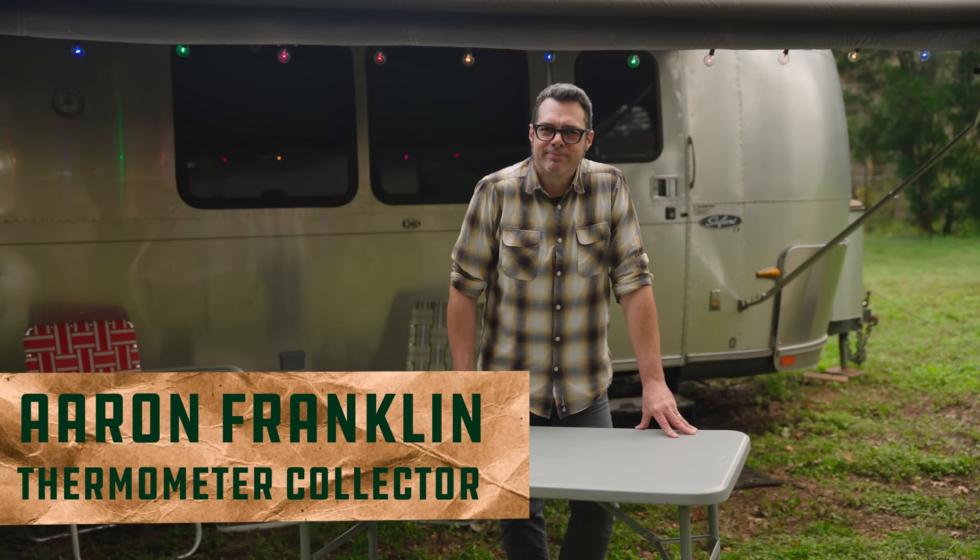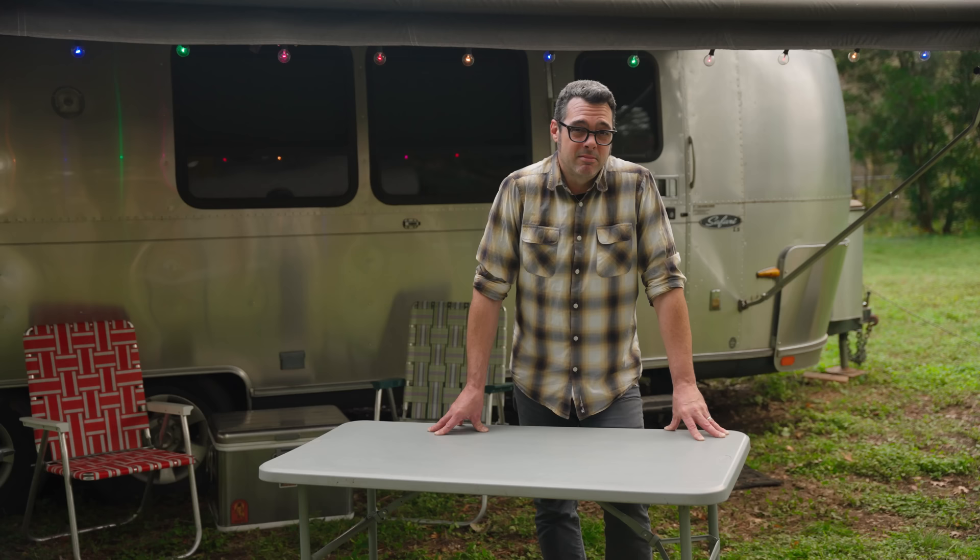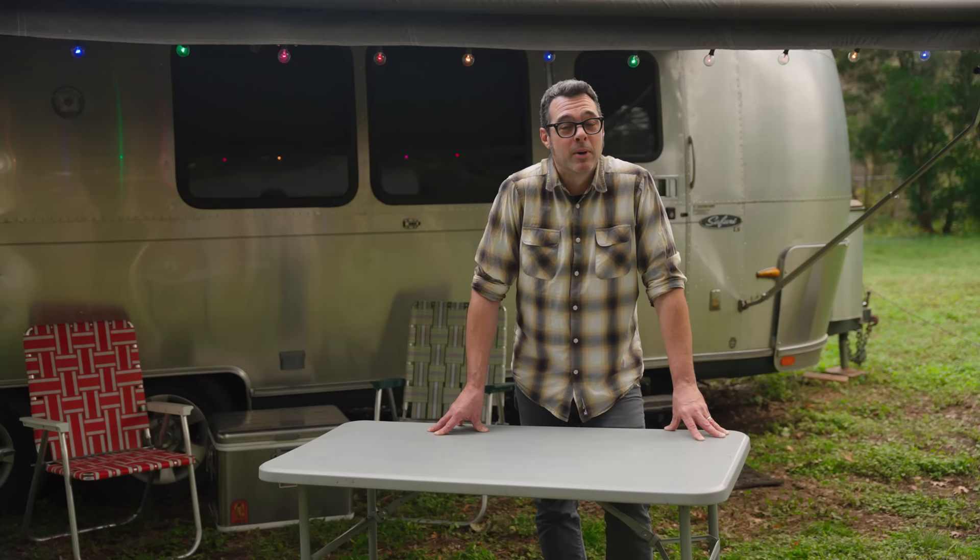Hey there and happy holidays. One of the cool things about a holiday is that you know they're coming. You can get ready to cook a killer meal, you have time to do it, and a lot of people — maybe not restaurant folks — but a lot of people actually don't work on holidays. So to me that says, cook something cool, which is what we're gonna do today.